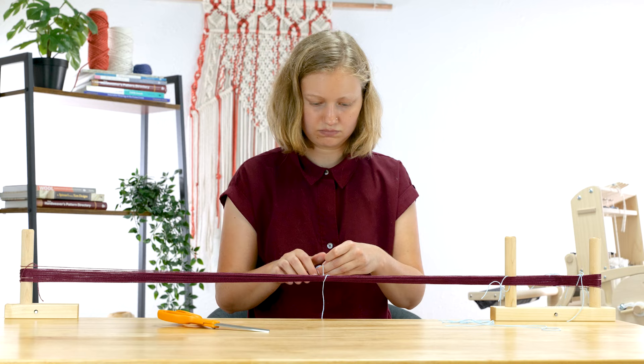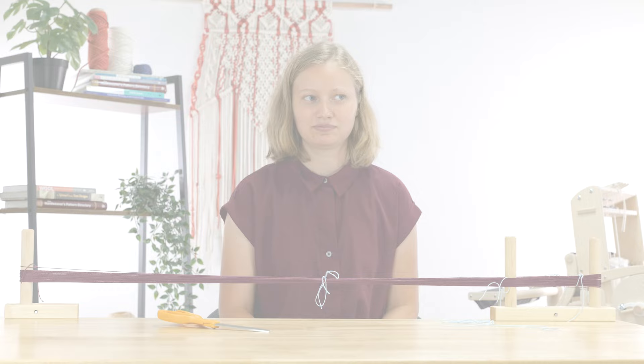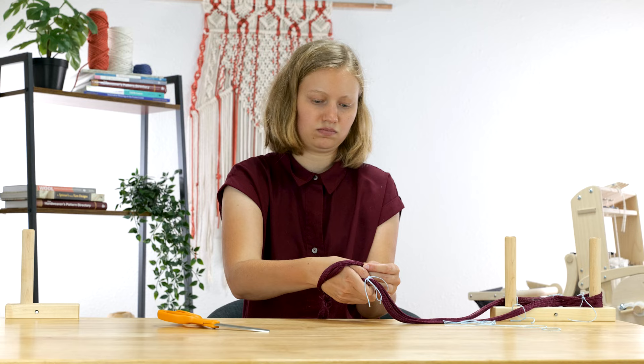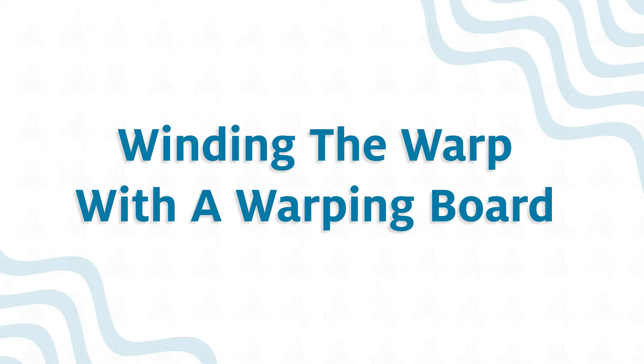The final ties I need to add are what are called choke ties. I tie these tightly with a bow — this makes it easy to untie, but tight around the warp to prevent tangling. Take the chain off the starting peg and tie an overhand knot at the end. Then chain your warp. Wrap the end of your warp chain around your wrist with the end on top — this is now your bracelet. Grab the remaining length and pull it through your bracelet. Take the cross off the warping board or pegs and bring it over to the loom.